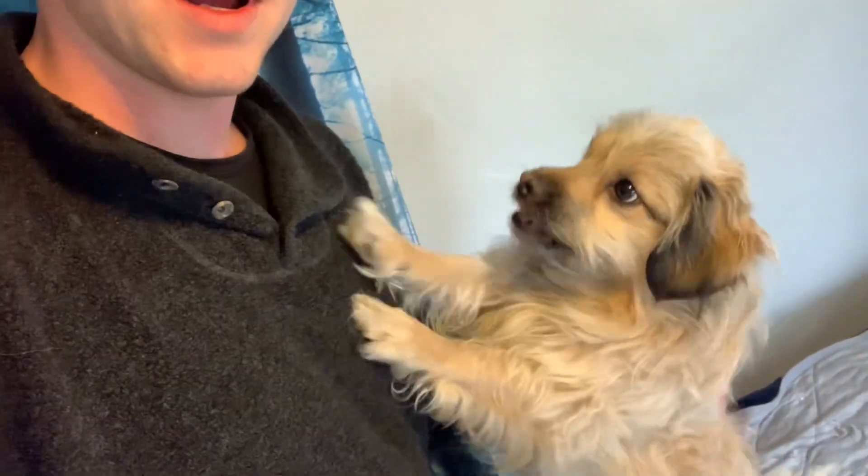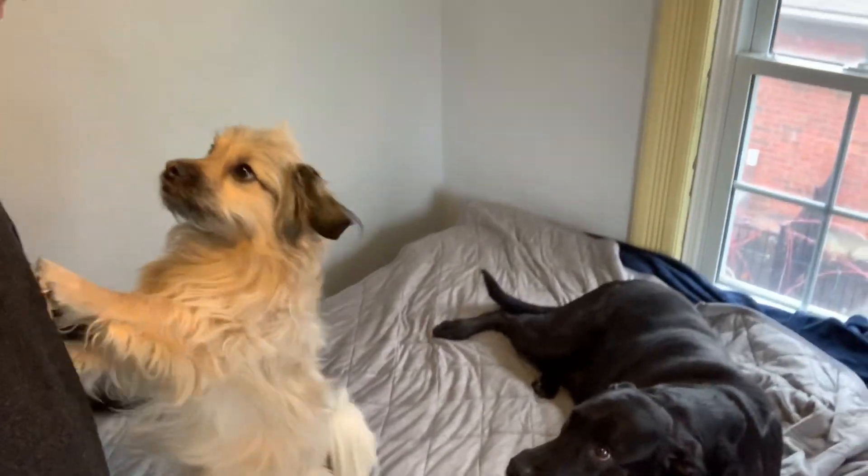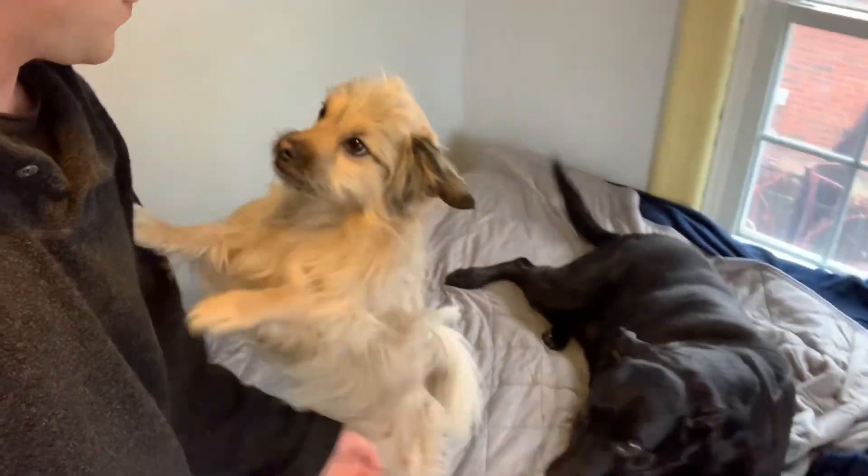Hey, what's up YouTube, my name is Noah. Today I got another interesting video for you, just giving you an update talking about some new plants I've got. Showing off my boy — he really likes it when I talk, so every time I start talking about a video he just likes to come over and get some pets. There's my girl too — good pups.